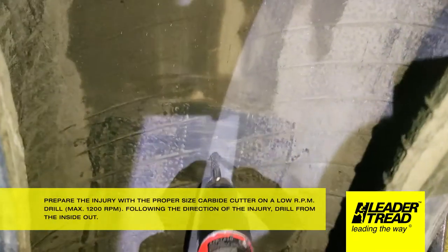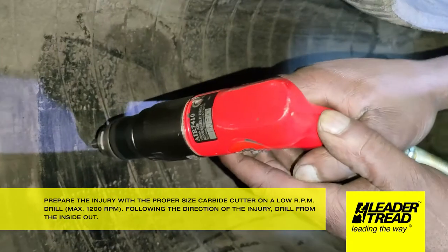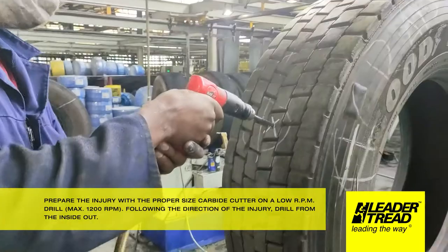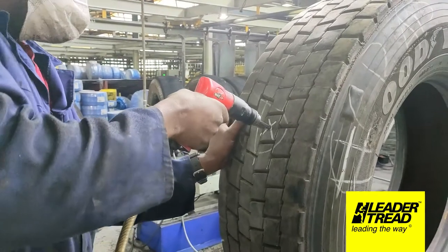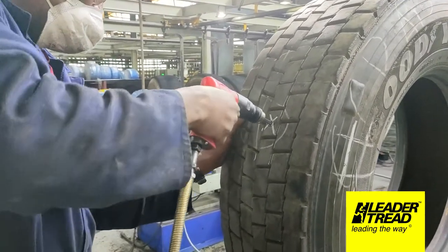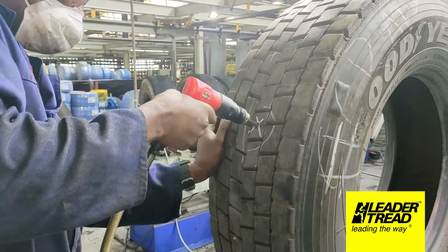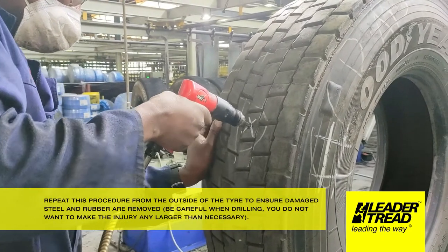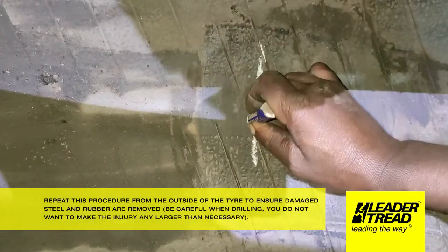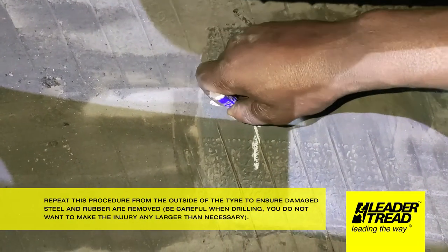Prepare the injury with the proper size carbide cutter on a low RPM — maximum 1200 revolutions per minute. Following the direction of the injury, drill from the inside out. Repeat this procedure from the outside of the tire to ensure damaged steel and rubber are removed. Be careful when drilling; you do not want to make the injury any larger than necessary.